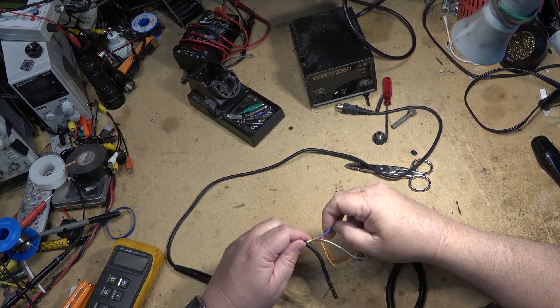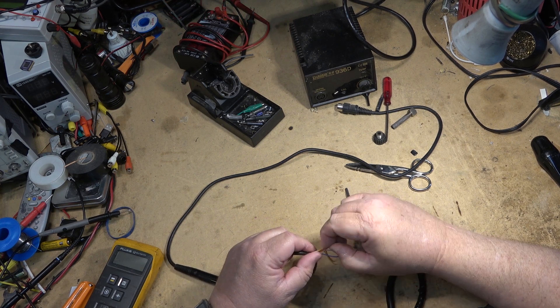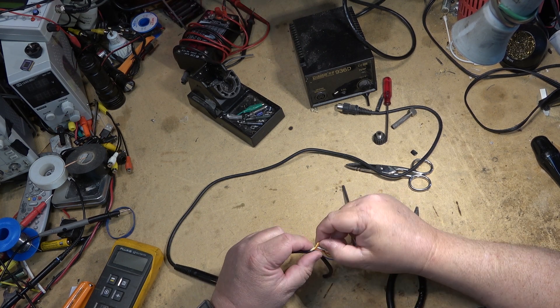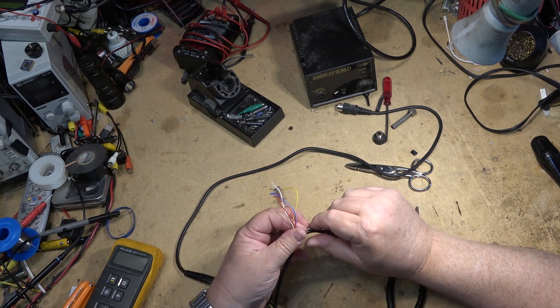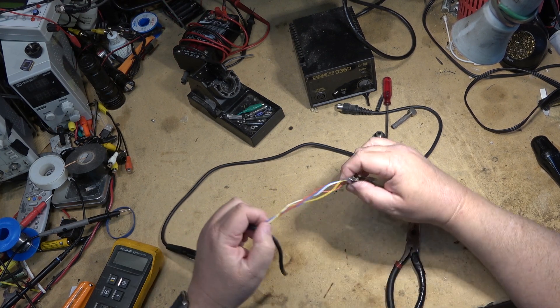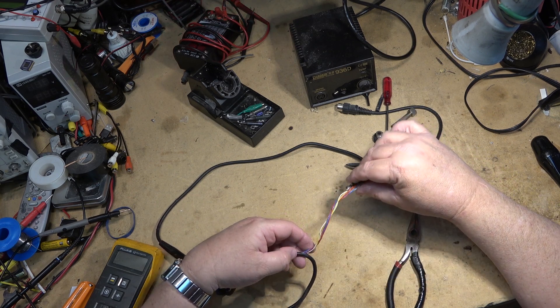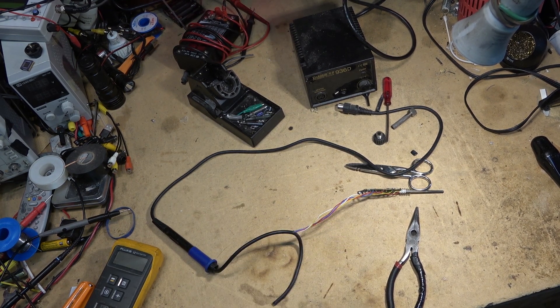That one's not doing it. Maybe this is one of the heater wires — not that it matters because I've got to shorten them up anyway. I'm going to get my other backup iron going so I can do this work.